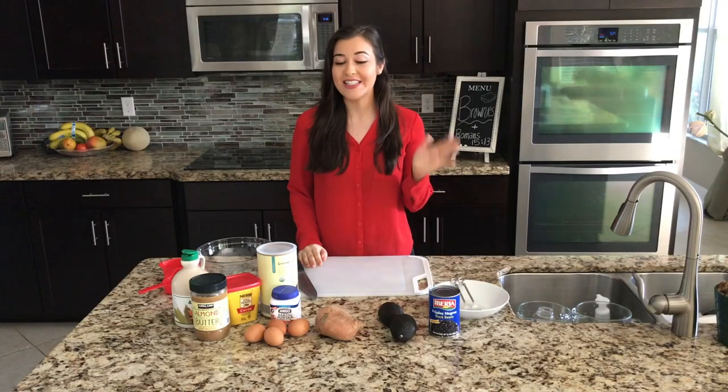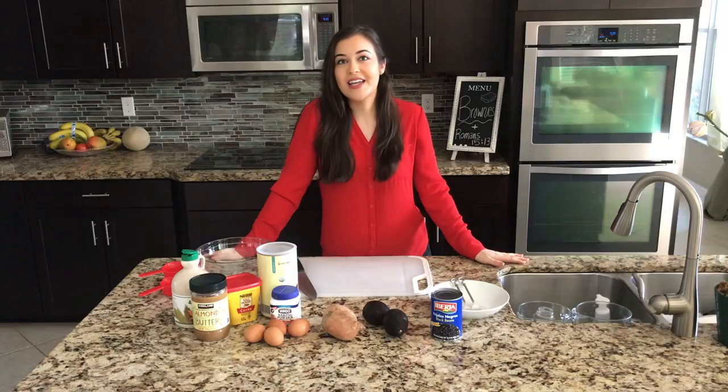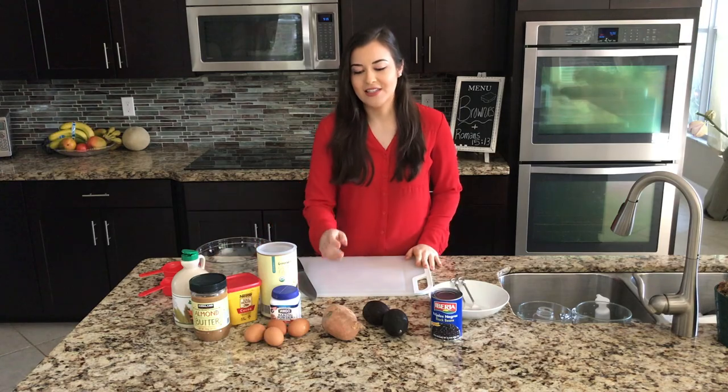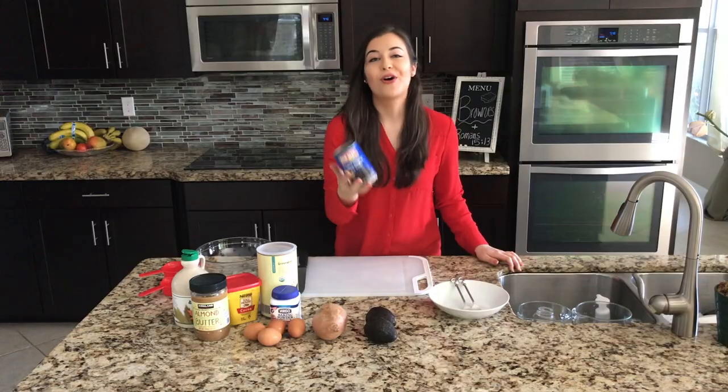Hey guys, welcome back to another video! Today we're going to be making flourless brownies three different ways using health foods, so they're actually healthy and we can eat them without feeling terrible. The first health food we're adding is sweet potato, the second is avocado — let's see if they're ripe — definitely not — and the third is black beans.